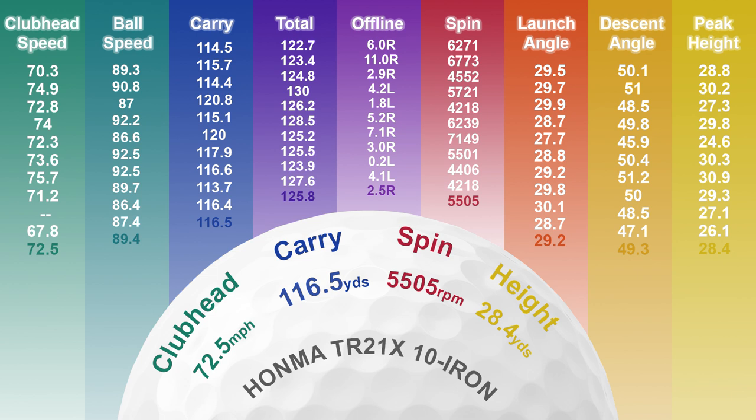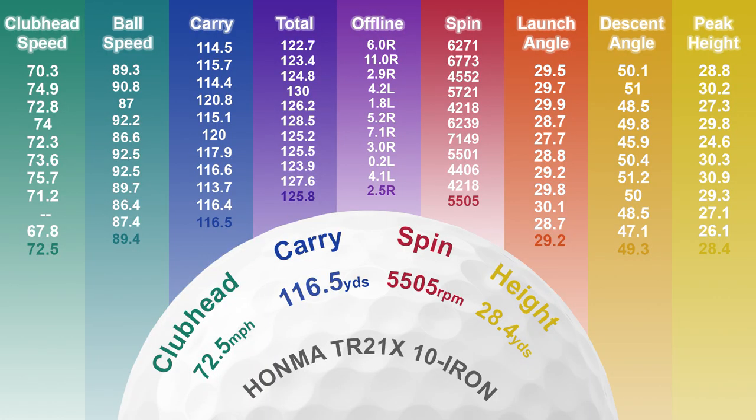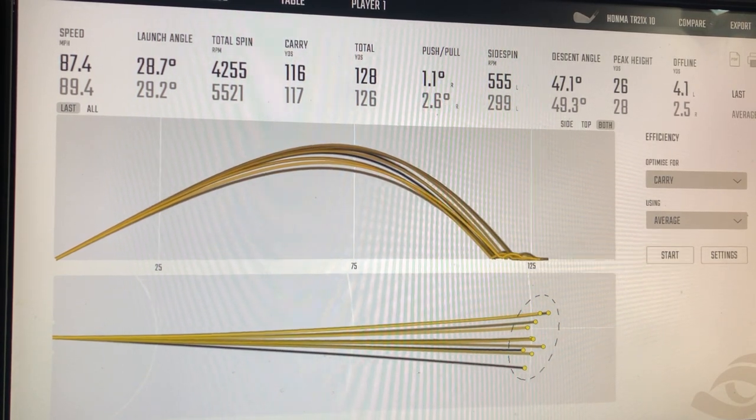That averaged out at 117 yards. My worst shot flew 114, which is what I'd expect with my pitching wedge, and my longest was up at 121 — a seven-yard front to back, which I think is pretty good. A standout piece of data was the launch angle at 29 degrees, which is pretty high. In terms of other variables such as peak height and descent angle, these were all really good. Spin was quite low, down at the 5,500s, but because we've still got that height and steep descent angle, you're still going to be able to land these pretty softly. The dispersion was really impressive too — nine out of ten shots finished within 20 feet of the pin.